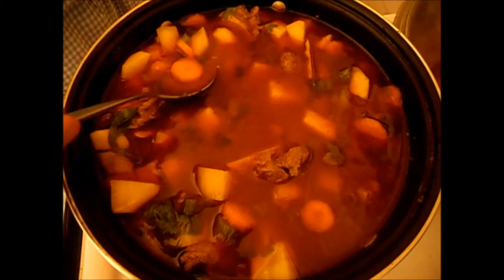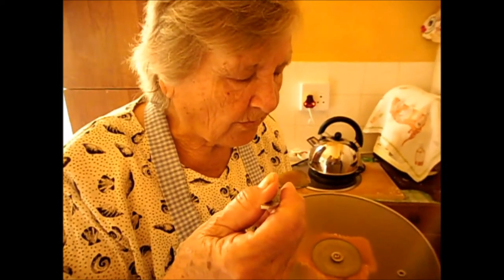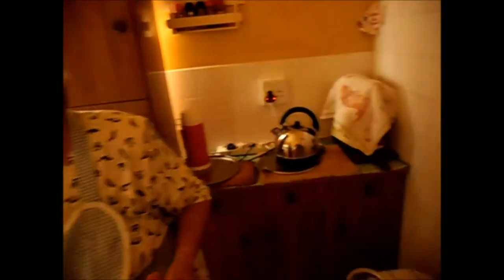Let me taste it — I just want to check if there's enough salt in everything. Mmm. Tasty enough. Now cooking maybe another three quarter of an hour. When the potato is soft, it should be okay. I cook on number two — I don't want to cook it too fast.